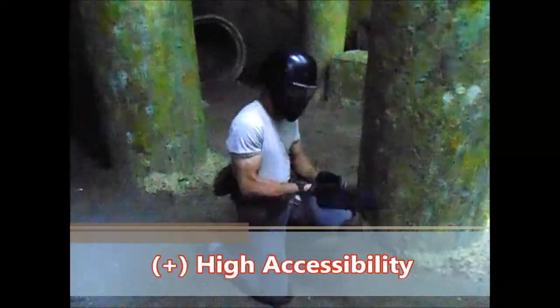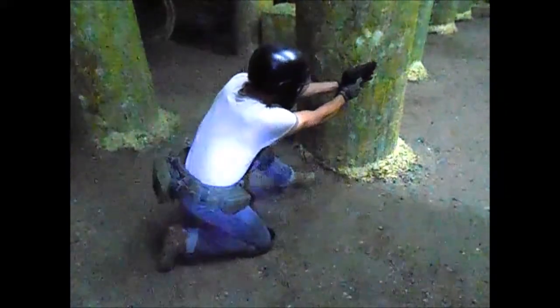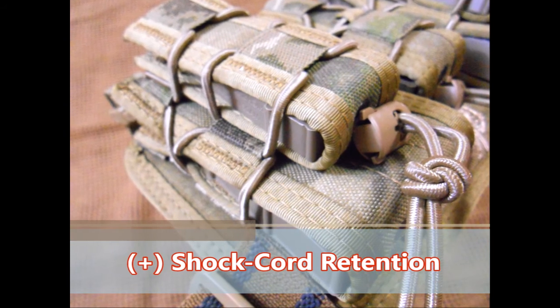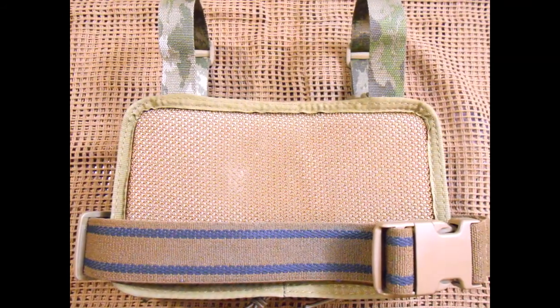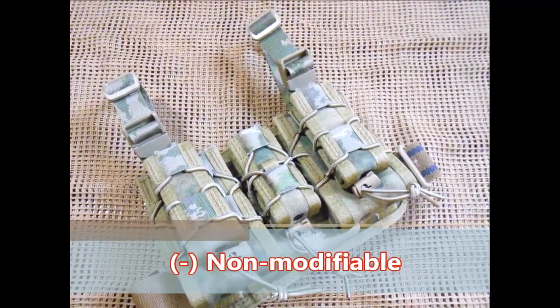It places the two rifle mag taco and three pistol taco mag pouches easily in reach — easily in reach — to assist in super fast reloads. The shock cord mag retention and strap system incorporated with the V1 are very secure, simple to adjust, and the rig itself is both comfortable and intuitive. The pouches are permanently affixed to the platform.